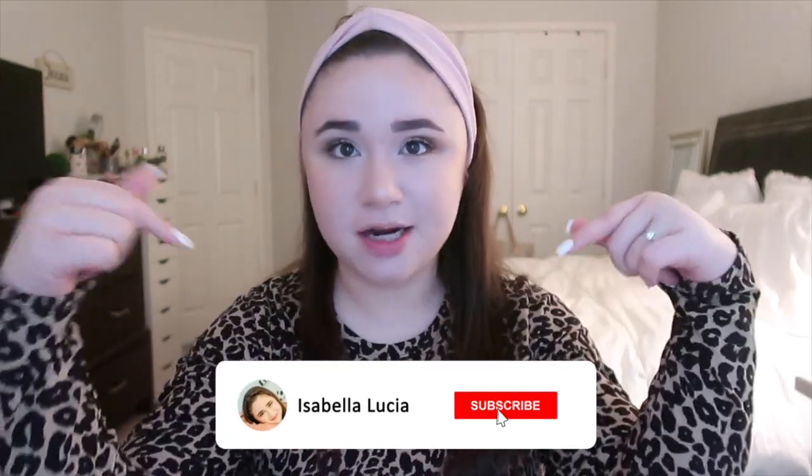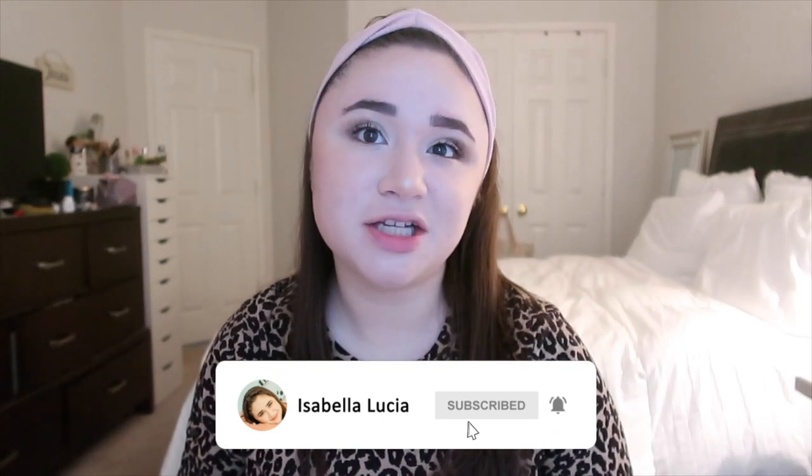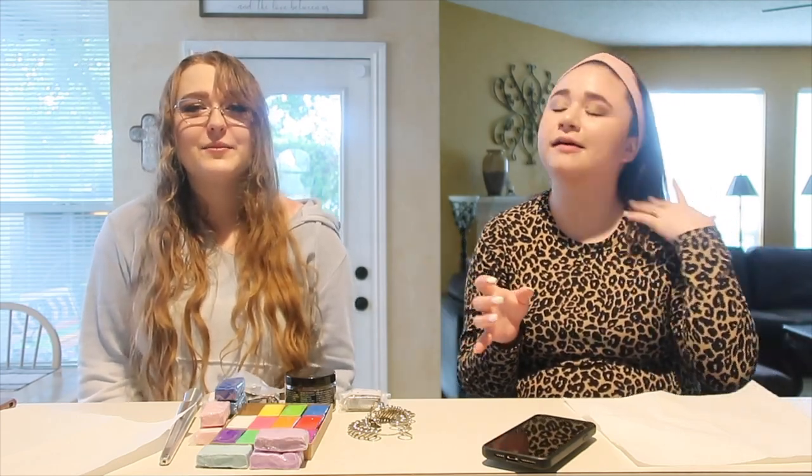If you want to see more craft videos, let me know. If you're new to my channel, hi, I'm Isabella — I really hope you guys stick around. Don't forget to click that subscribe button down below and turn on your post notifications by clicking the little bell icon next to the subscribe button. My uploading schedule is every Sunday and Wednesday. Without further ado, let's go ahead and jump right into this video.